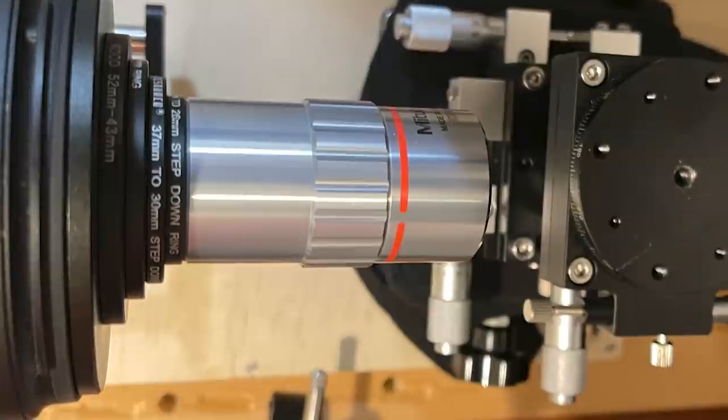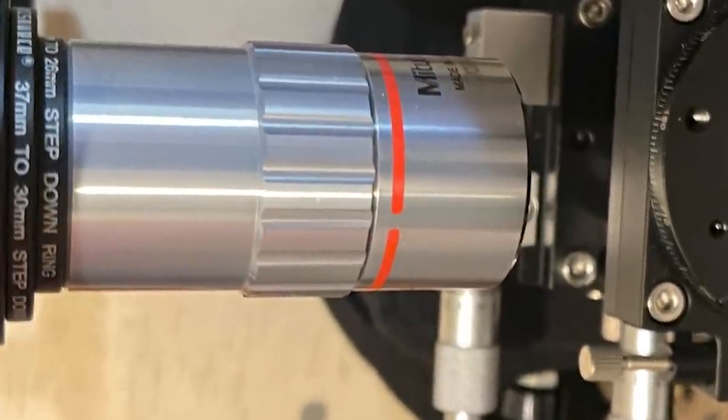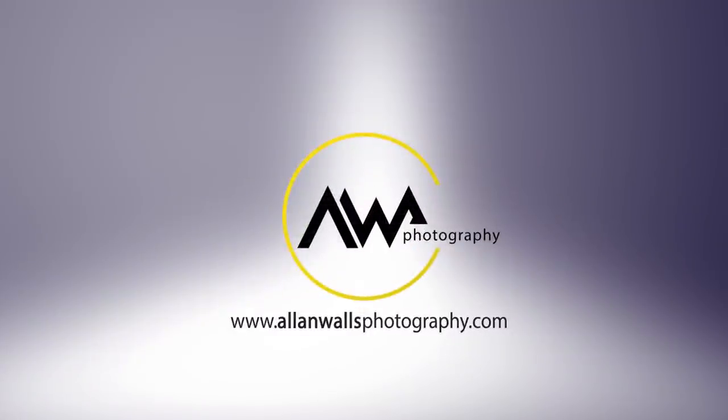If you got caught up in all the excitement and bought a Mitutoyo 5x microscope objective and it's been sitting on your desk for three days, gazing at it wondering what you do with it, this video is for you. When I started talking about these Mitutoyo objectives that Jeff over at Lightglass Optics was selling at a discount, I had no idea that so many of you would actually buy one, never having used an objective before.